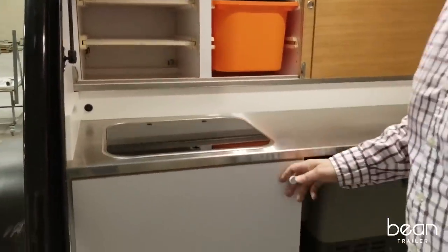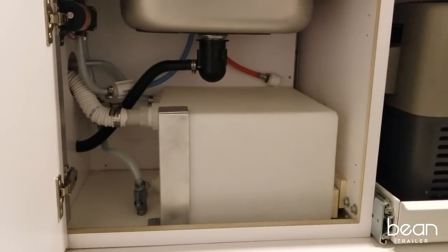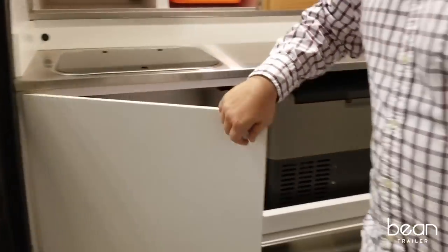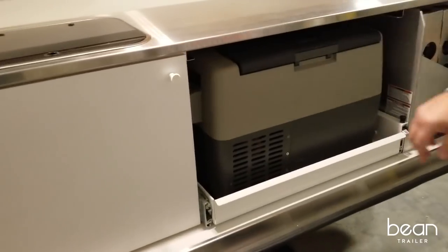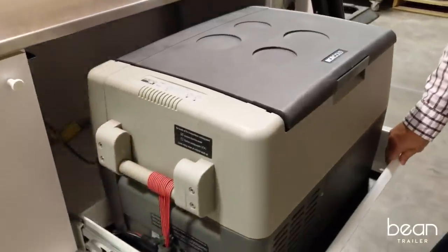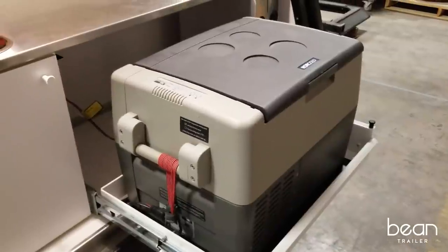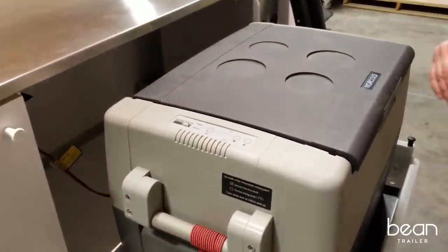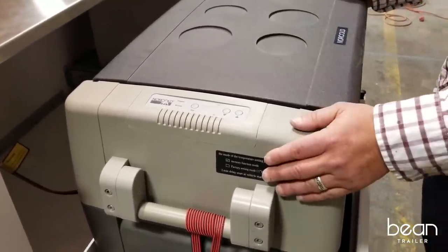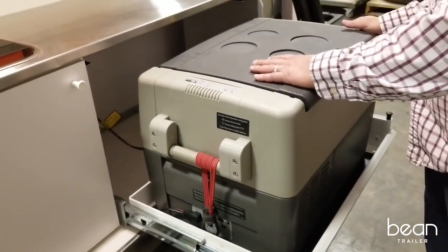Underneath the sink we have a cabinet with a large water tank with a self-draining feature. This rack-out tray is powder-coated and locks out so you can use whatever icebox you prefer, or we can also provide you with a Norco freezer-refrigerator as an option.